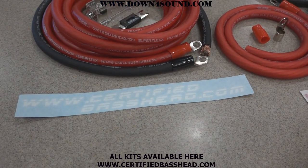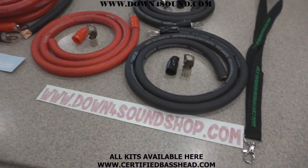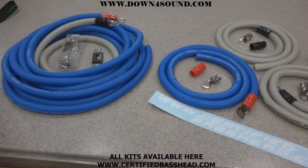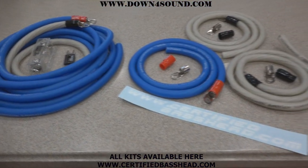Both the CCA kits are available at certifiedbasshead.com or downforsoundshop.com. Now moving over to our highest quality, top of the line stuff that we offer.